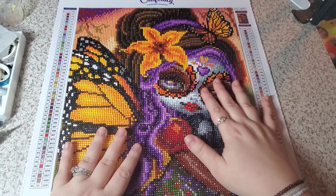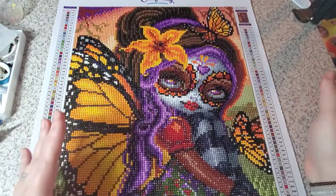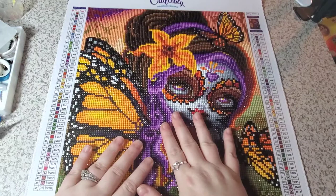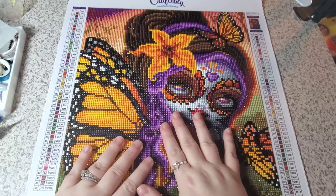So I just finished this within the last half hour. My husband said, why not go for it now — it's fresh in your mind. So here we are. I absolutely love this and I definitely would recommend Craftably. Happy diamond painting and I'll see y'all in my next one. Bye!